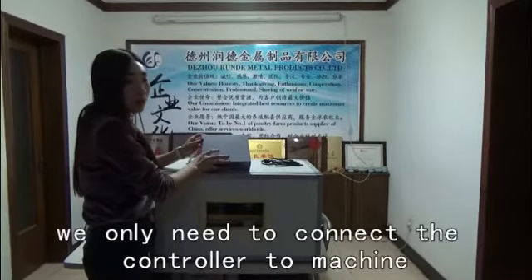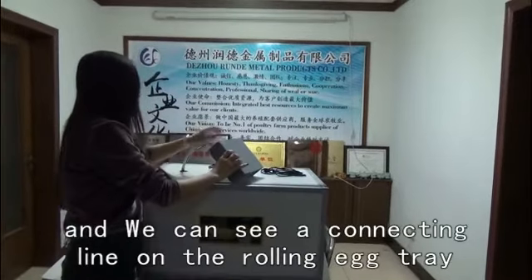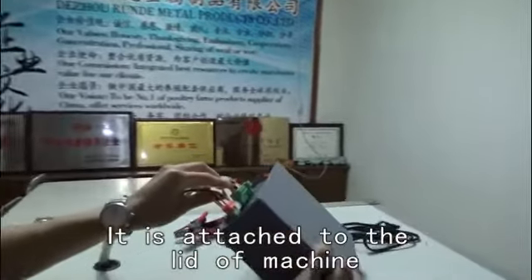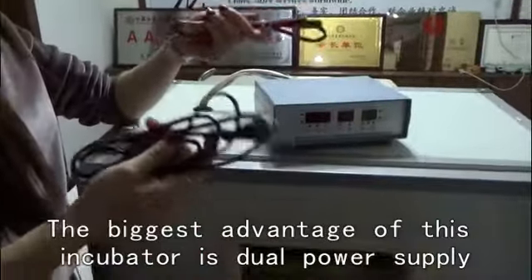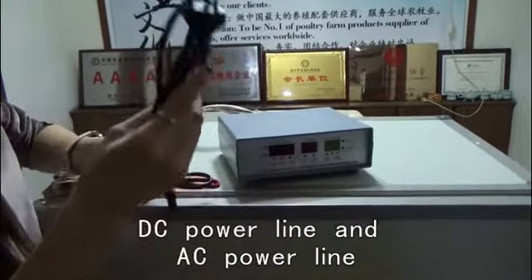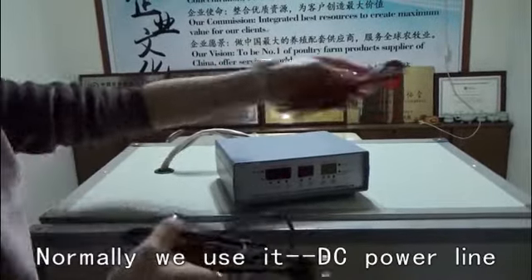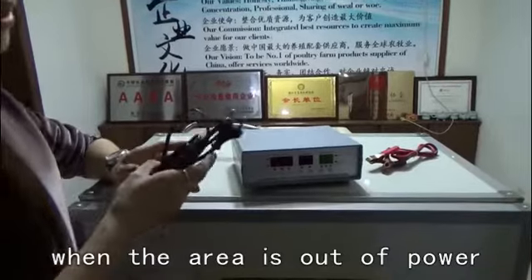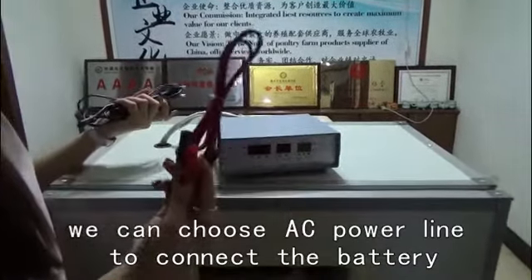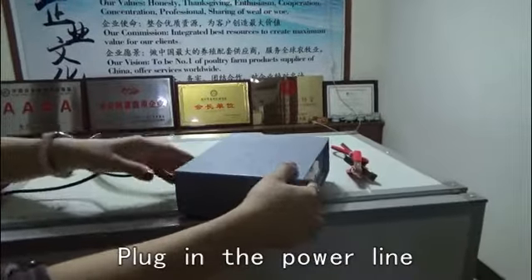Before we use it, we only need to connect the controller to the machine. We can see a connecting line on the rolling egg tray, attached to the side of the machine. The biggest advantage of this model is dual power supply: DC power line and AC power line. Normally we use the DC power line. When the area is out of power, we can connect the AC power line to a battery, and the machine will still work.